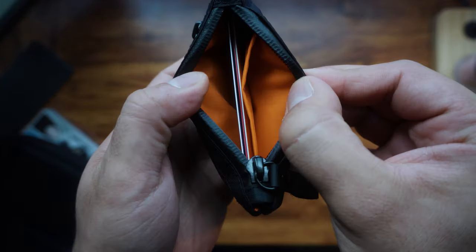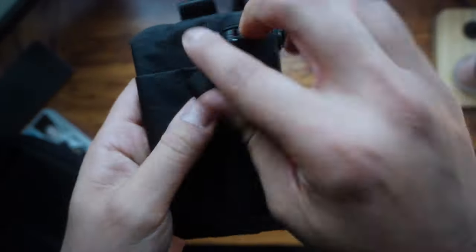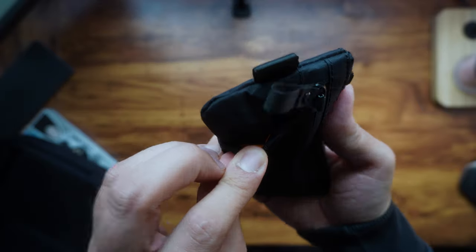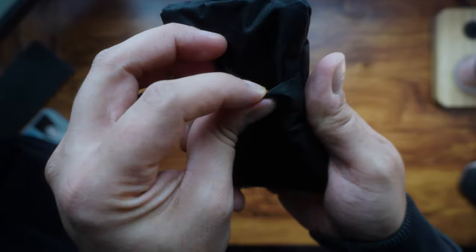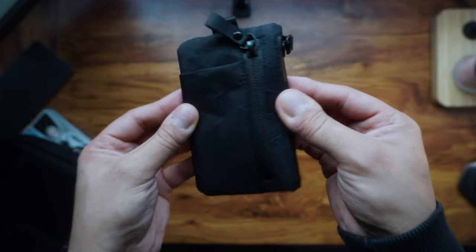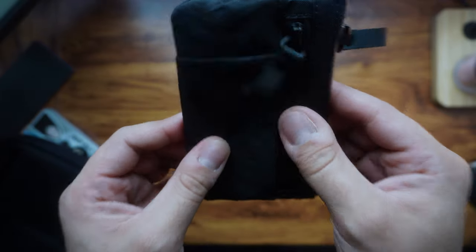You've got your first zip — the main compartment — it's got a divider in there for cards. Then you've got another zip with coins in there, and then a pocket here for maybe a pen or something like that. Same here and same there. That's the overall amount of compartments the Zip Pouch Pro has.